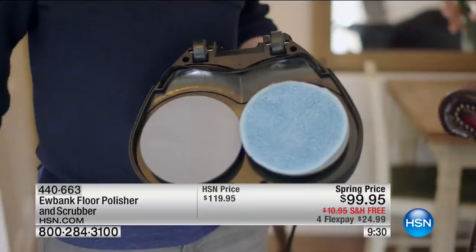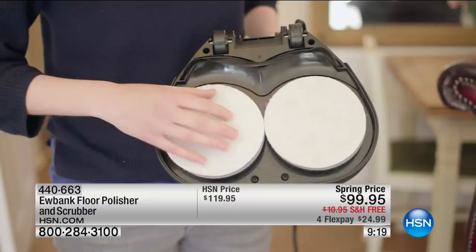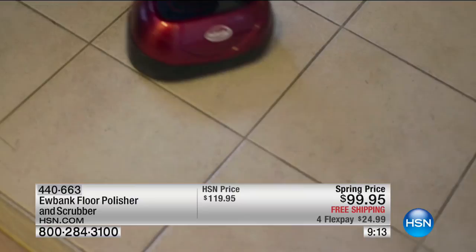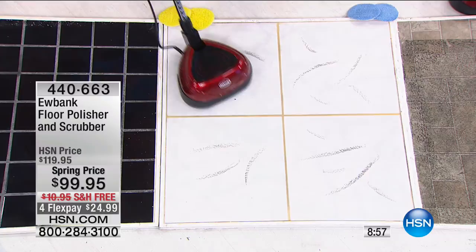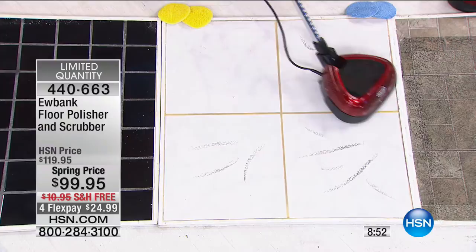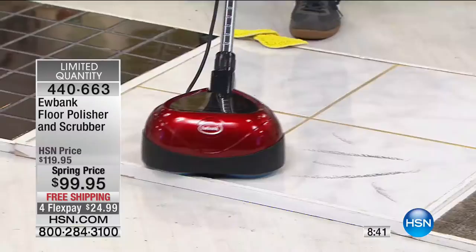Today we're bringing you a spring price: not only 20% off, but free shipping and handling — over 30% savings. Order now because we're at 520 and counting down. Since we introduced Eubank a few years ago, it's become one of our top sellers — people love the quality, the ease, and the affordability. Eubank is the number one floor care company in all of Europe. On a driving trip from Prague to Venice, we saw Eubank equipment in two different hotels.